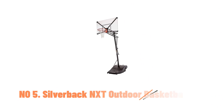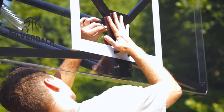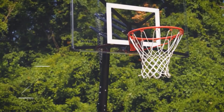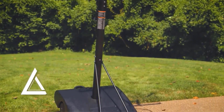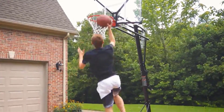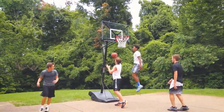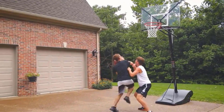Number 5: Silverback NXT Outdoor Basketball Hoop. The Silverback NXT Outdoor Basketball Hoop offers a premium experience with its adjustable height and durable design. Available in 50-inch and 54-inch backboard options, this portable hoop is constructed with high-quality alloy steel, weighing 160 pounds. It's designed for outdoor use, ideal for kids and families alike. The hoop features a Stabili-frame, providing a robust steel-on-steel connection between the chassis and the main pole, ensuring ultimate strength and stability.